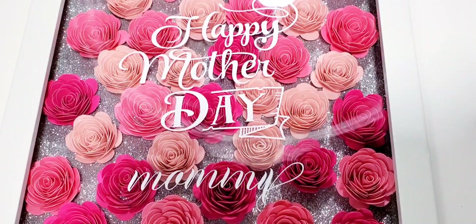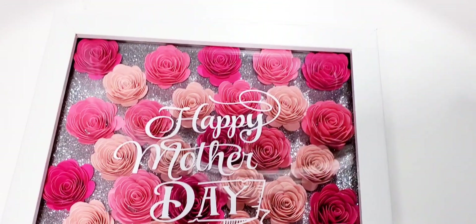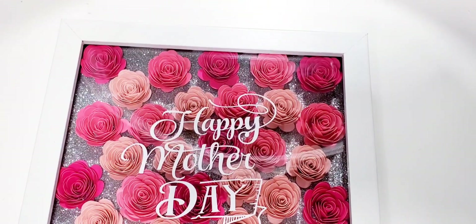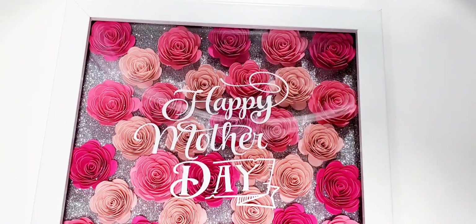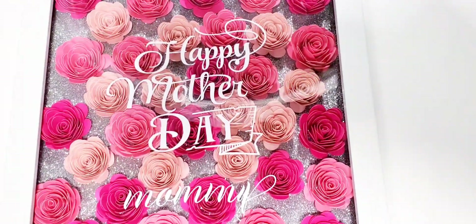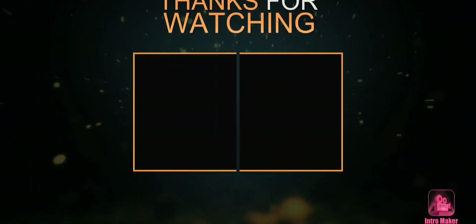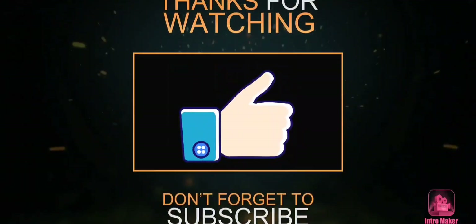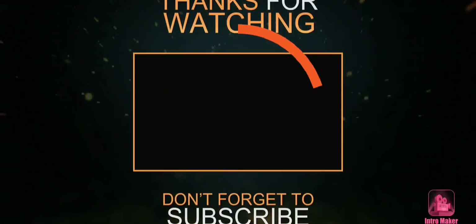If you enjoy watching this video, please go ahead and give a big thumbs up, hit that subscribe button, and click that notification bell. Also make sure you share this video with your friends and family so they won't miss out. Remember, you can do all things through Christ who strengthens you. Until next time, be blessed. I'm really tired — I've been making this video since last night and it's basically been delayed.